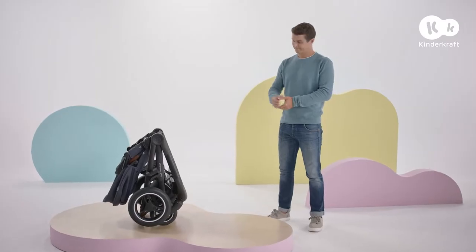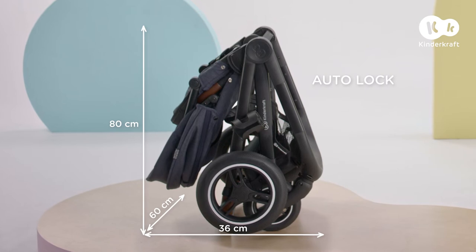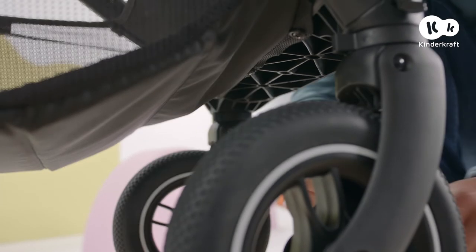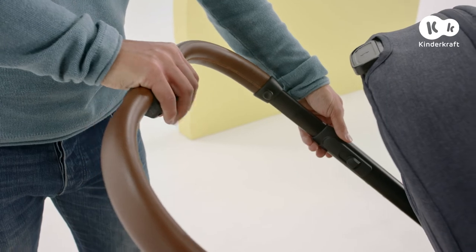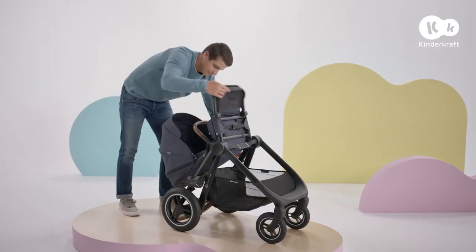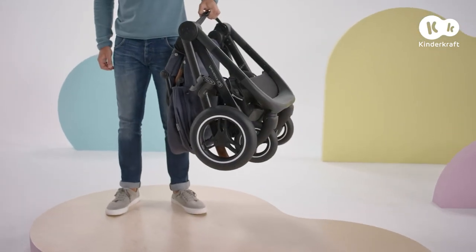Thanks to the auto-lock mechanism, Everyday is convenient to fold, transport, and store. It stands alone when folded. You can fold it without removing the seat. Just lock the wheels to drive straight and set the parent handle in the second position. Release the lock and slide the buttons up. At the same time, lower this part of the pushchair frame. You can comfortably carry the folded pushchair using this wide strap.